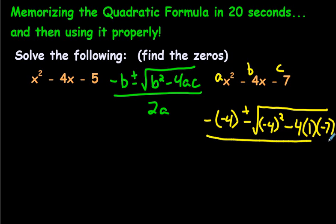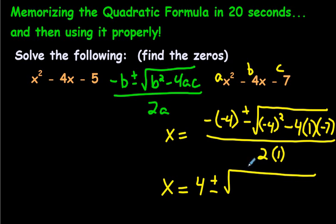Let's simplify — two negatives make a positive, so we have 4 there. Underneath the radical sign we have 16, because negative 4 times negative 4 is 16, and minus 4 times 1 times negative 7, which if you multiply that out gives you positive 28. And all of this would be over 2, because 2 times 1 is just 2.